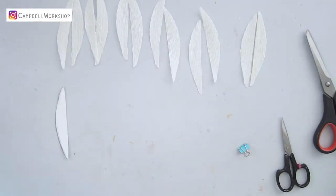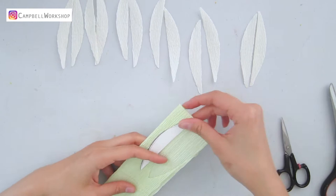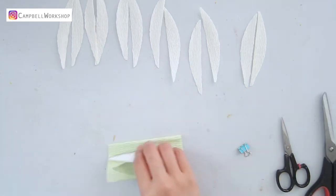First, we need to cut 12 half petals with the beige crepe paper. Also cut 5 light green budding petals according to the template.